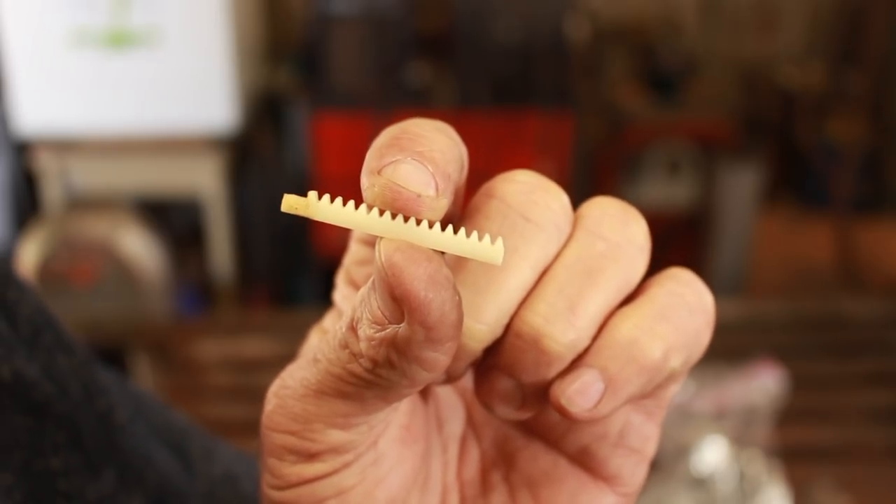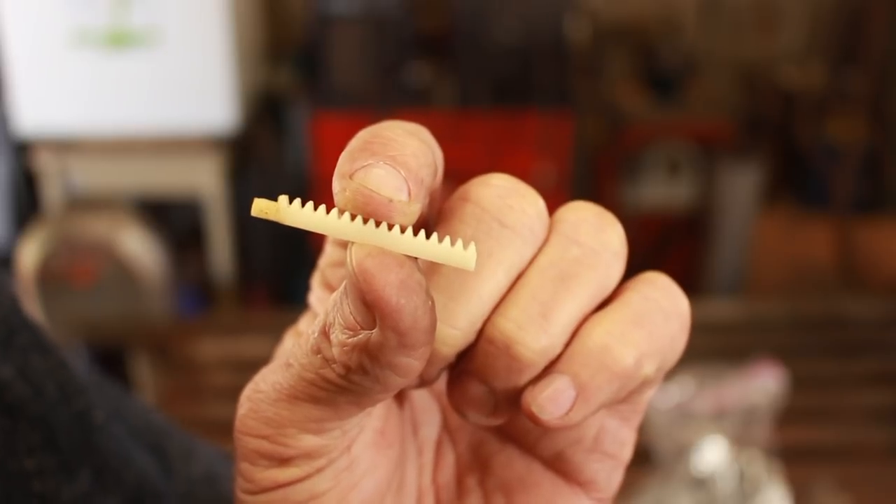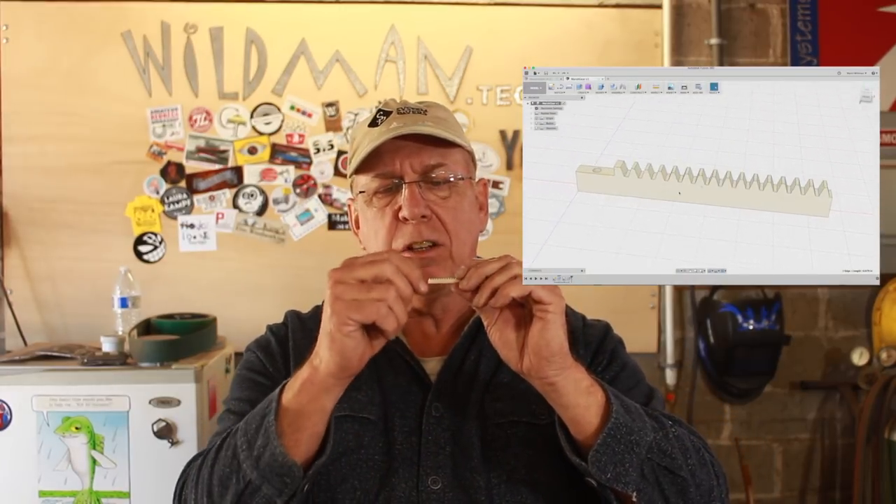What I'm going to do is make a new one of these from Delrin. This is pretty small — about an inch and three quarters long, one-tenth of an inch wide, two-tenths of an inch tall. And the angle of the gear teeth is 71 degrees. I did do a CAD model of the part and the angle of the gear teeth is not anything standard, so I can't just go buy a bit.